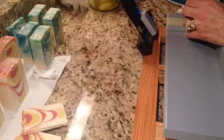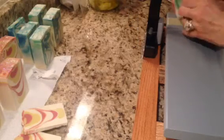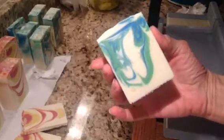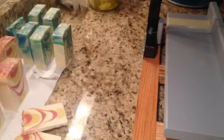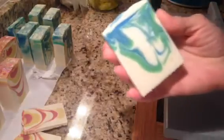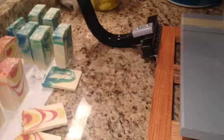Last cut. And there's the end piece. I will be back — I think I'm going to cut Winter Candy Apple from Tennessee Candle Supply, and I will be back for that.